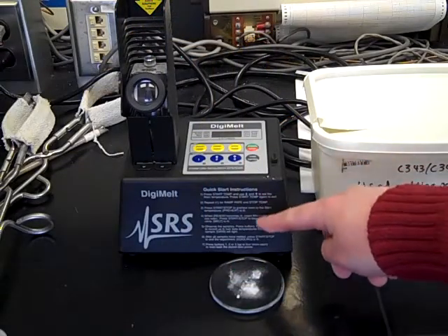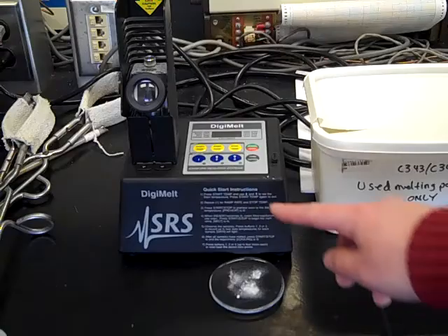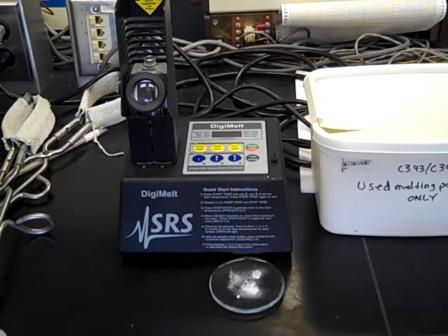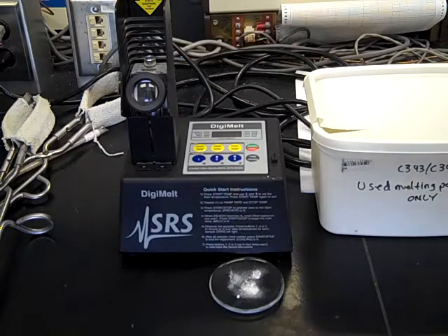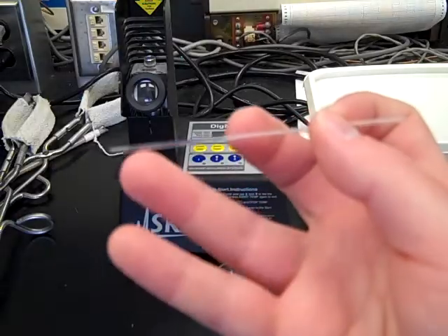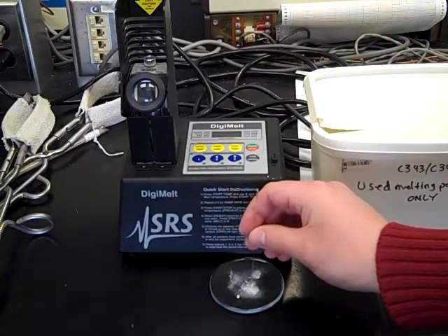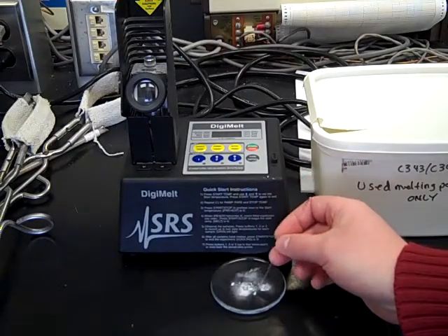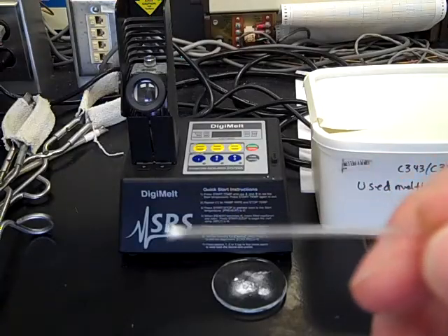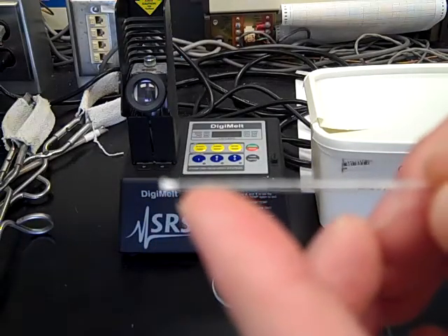All the operating instructions are clearly listed on the front of the machine, so I'll briefly walk through those steps, but if you ever forget, just review the procedural steps listed there. The first thing to do is fill a melting point capillary with your solid. Here's the melting point capillary — closed on one end, open on the other. Take that open end and dab it into your solid on the watch glass. You should end up with solid filling just barely a little bit of the tip of that capillary.